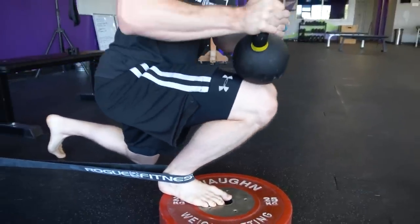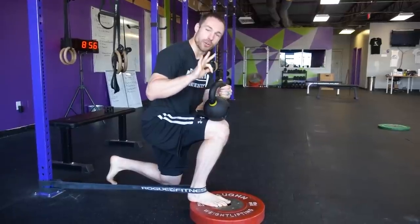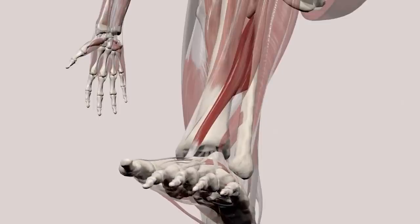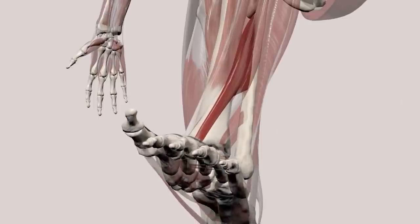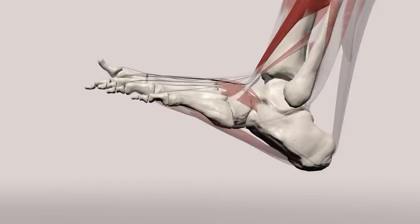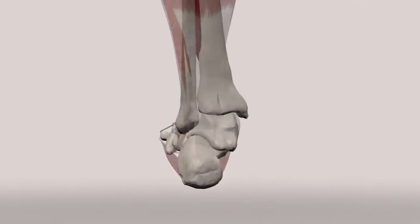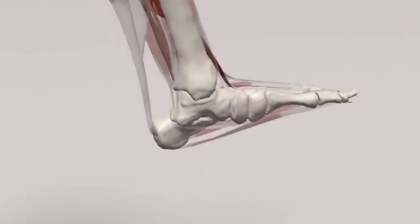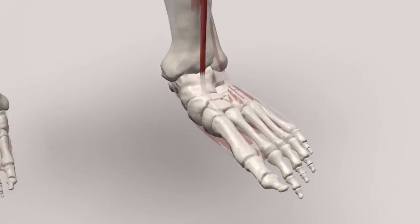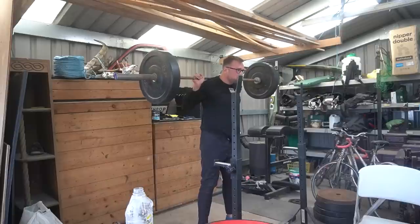Generally, the most important area when it comes to high bar squatting that we need to improve is our ankle mobility. People will often lament and say they can't improve their ankle mobility, that it's just not possible to have a large degree of dorsiflexion for them. Now, barring some horrific prior injury, you can improve your ankle mobility to a very usable extent for the squat, but it does take high levels of consistency and discomfort.